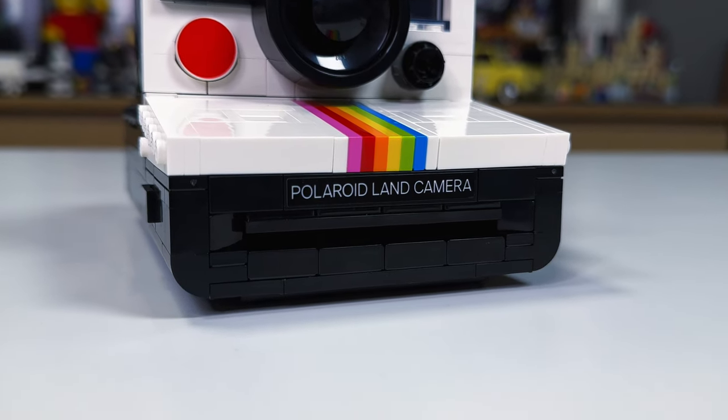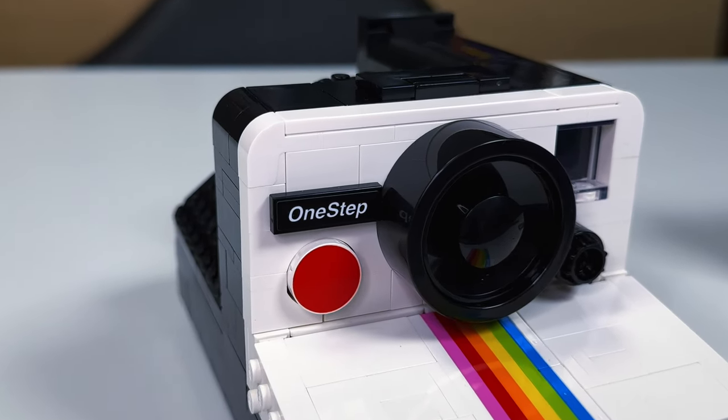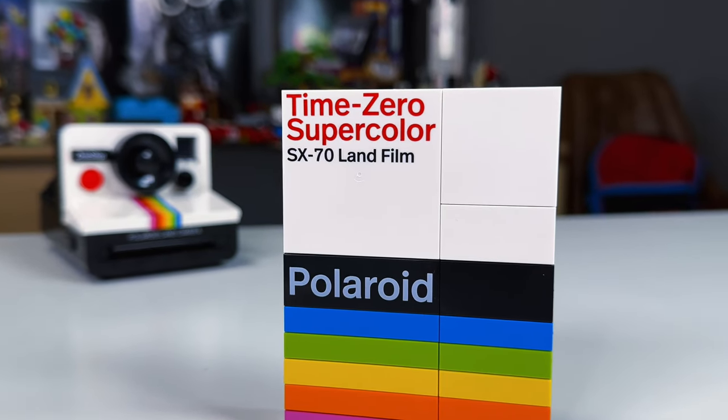I have heard some mixed reviews about the stickers in terms of quality. So far I don't seem to be having any problems, but I will keep you up to date if I notice any. All that being said, I just really would have appreciated printed bricks on the entire set, just like we see on the film box.